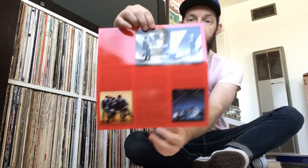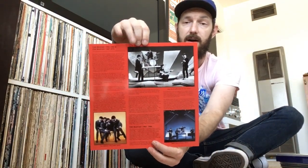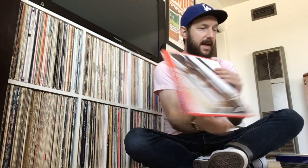The one cool thing I like about this is that it comes with a very nice insert that the standard older pressings of the Red Album just don't have. So I was really happy to get that. I think it's always cool to have those added extra little features. Beatles' Red Album — I'm happy to get that.